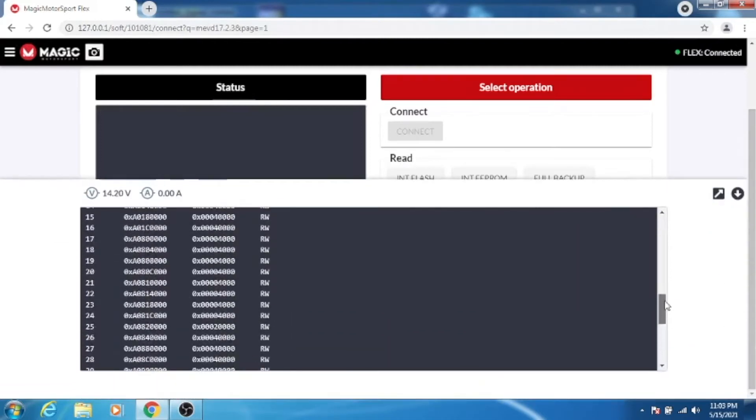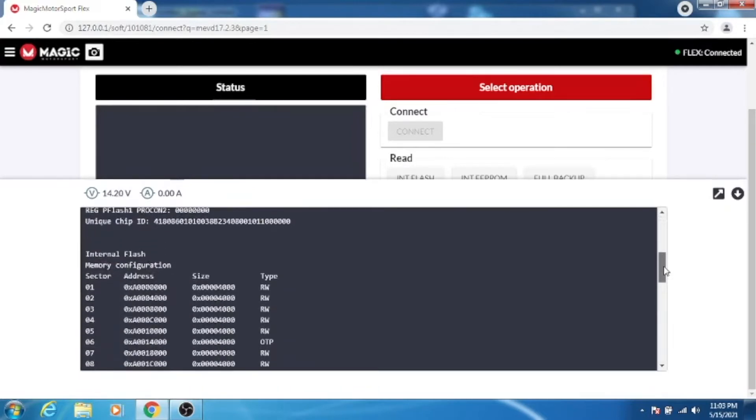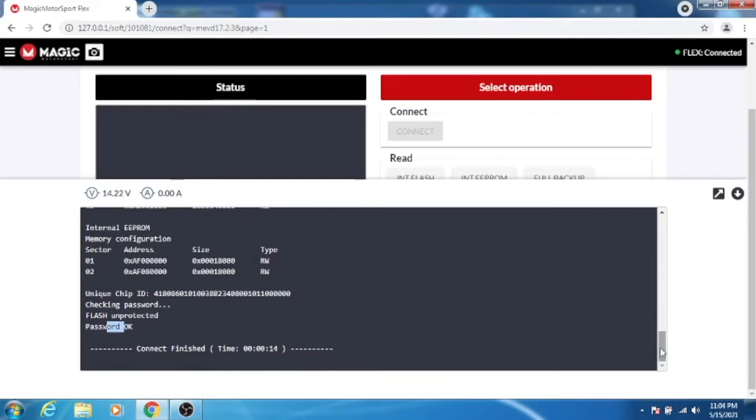One of the things to highlight — getting a little technical here — is that when it was connecting through, it detected the processor that actually has all the mapping and security information: it's the TC1793, a tri-core processor. As you come down, it shows that it connected into the internal flash and into the EEPROM. Further down, it says checking password and flash unprotected — so the password is okay and it connected. If they were to magic lock, this is where they would face the challenge of connecting to the processor and reading it, so it secures your work.